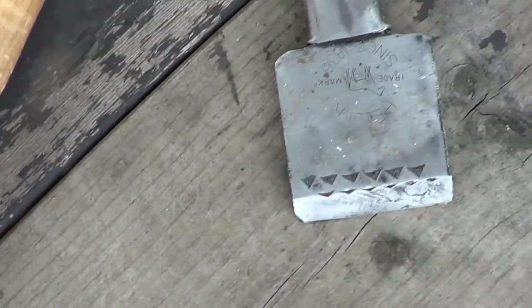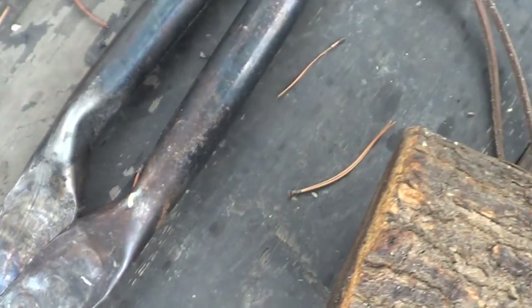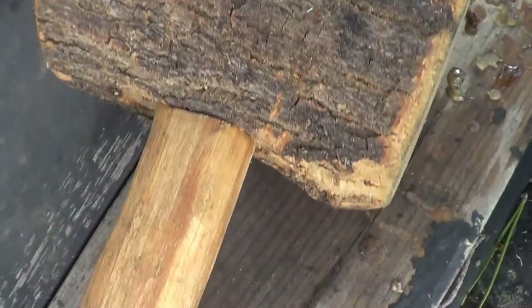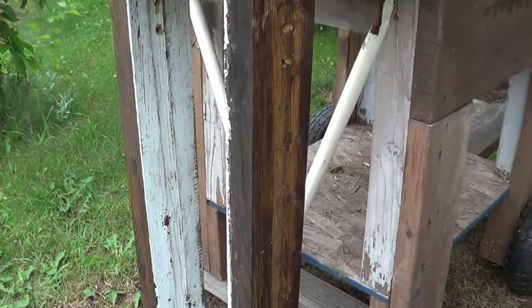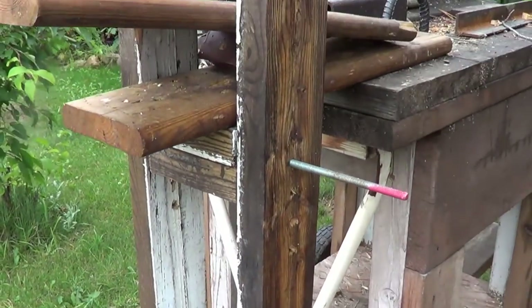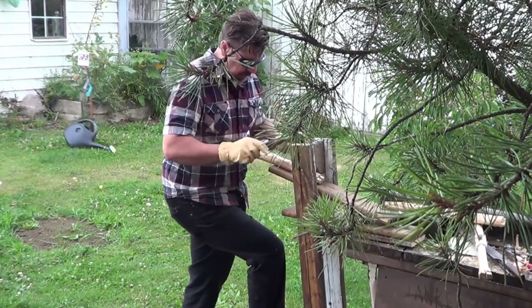I find now that the tools I made helped me make new tools. I have a wooden mallet here — I've made a draw knife, a hold fast, a shave pony — all these tools are now helping me make more tools. They're not going to be as good as store-bought, but they help get the job done.